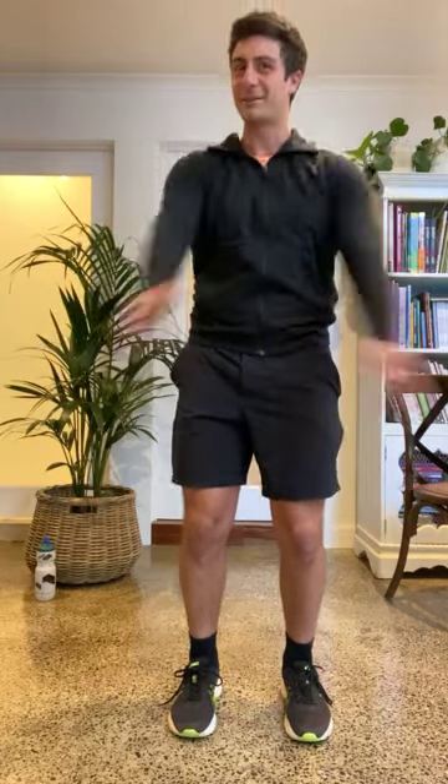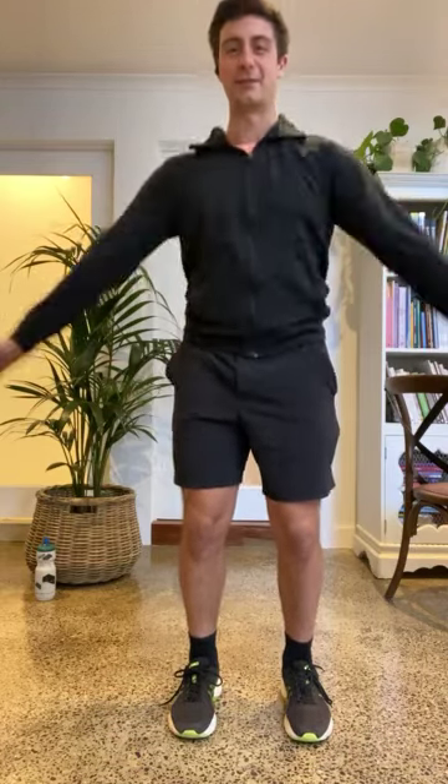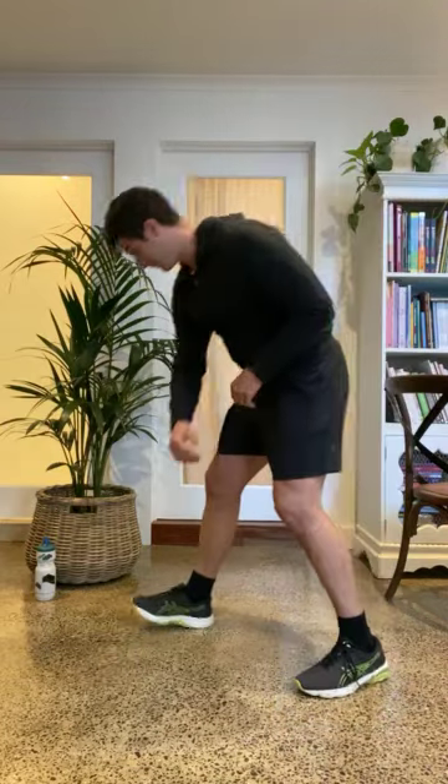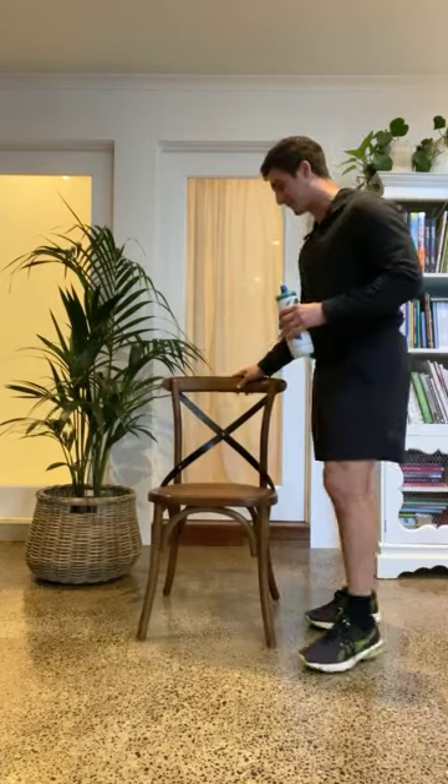We want to keep this to about 30 minutes. At any stage if I'm going a little bit fast, you're welcome to pause, stop. If you don't love an exercise or you're not feeling it, you can always move on to the next one. That's okay, but come join us every week and as you get better and better, you'll be keen to do all 30 minutes. We might even go a bit longer based on everyone's suggestions. My suggestion — have some water, get yourself a drink, tea, coffee, whatever — I prefer water personally.